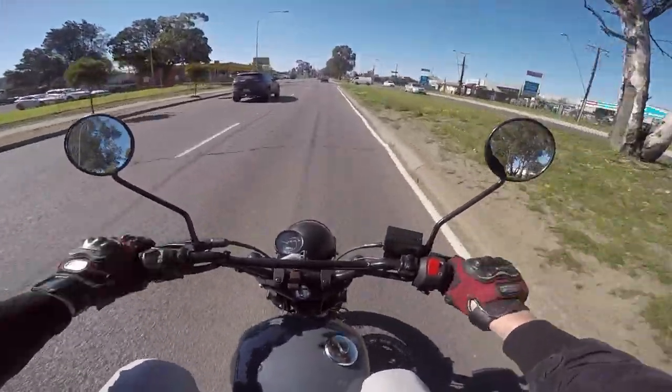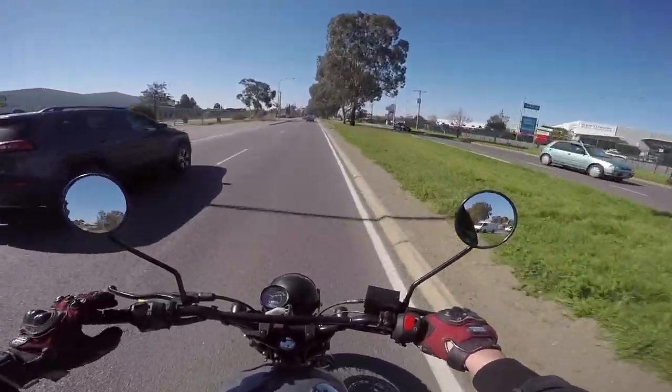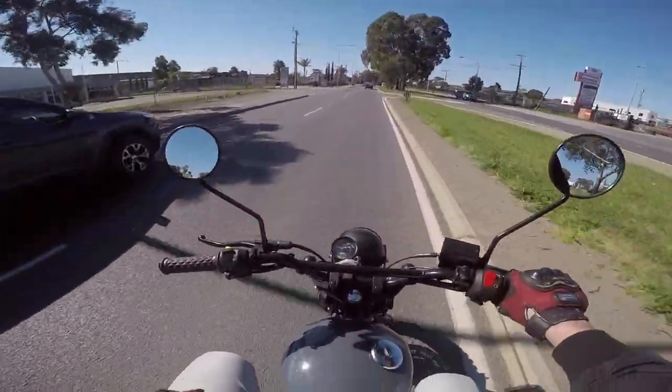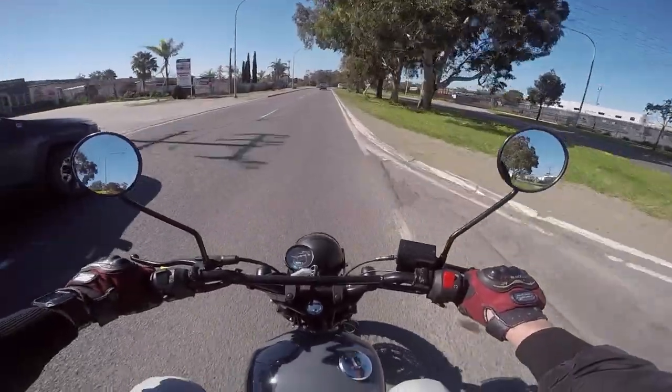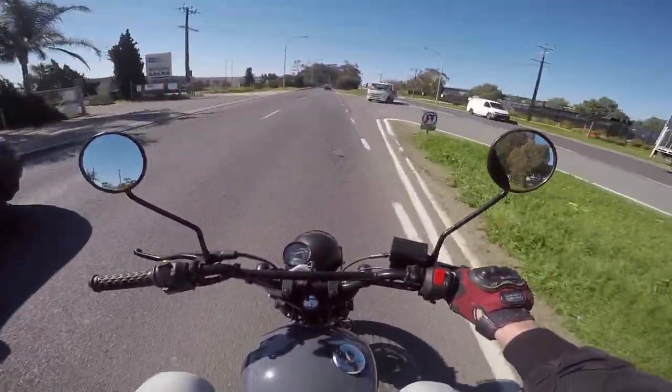That's the thing about something like this — 80Ks, no dramas. You can just go around, wring its neck, and you've got a bulletproof little Suzuki engine in there that's not going to cost you anything to get fixed and is going to last you forever.